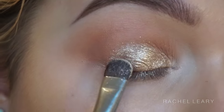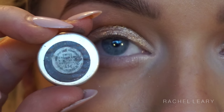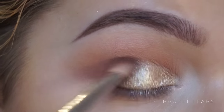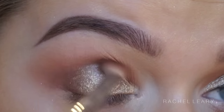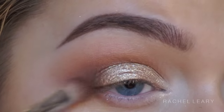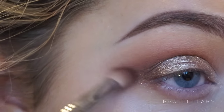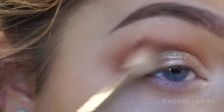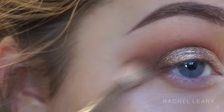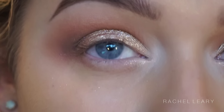To up the intensity of the shimmer I'm adding this pigment from Bella Pierre Cosmetics in the shade Champagne, pressing it lightly on top. Then to slightly deepen the crease I'm using Swiss Chocolate from MAC on my Sigma E25 brush — I'll leave a link and a discount code for Sigma below. I'm being really soft and gentle with the intensity of the shadow.